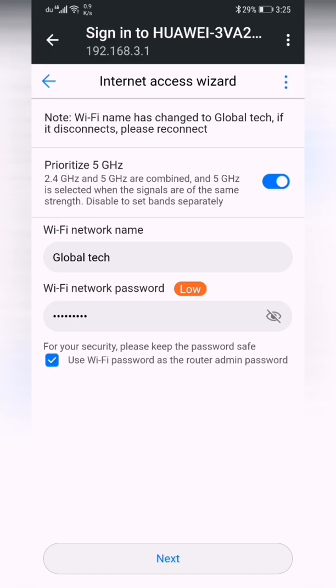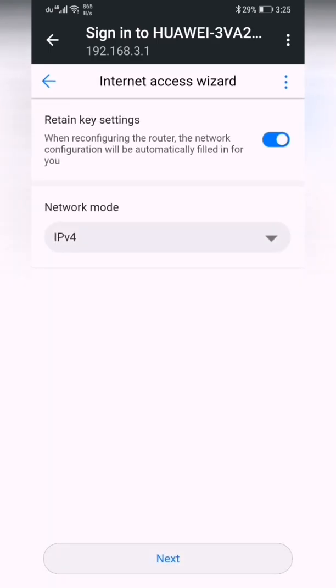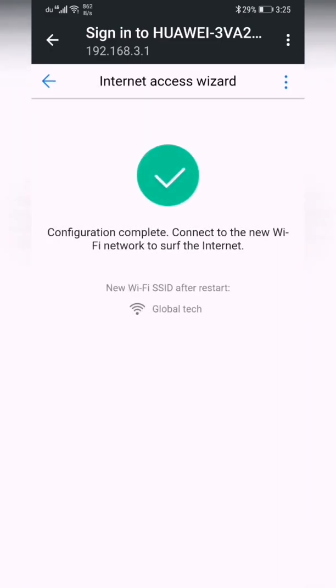Tap next. Here is the network mode — IPv4 or IPv4 and IPv6. I'll select IPv4 and tap next. Configuration completed — connect to the new Wi-Fi network to access the internet.